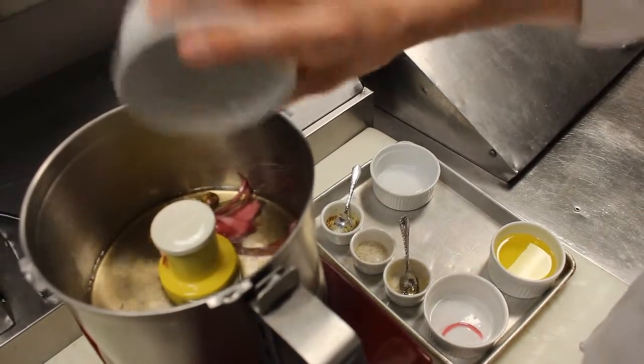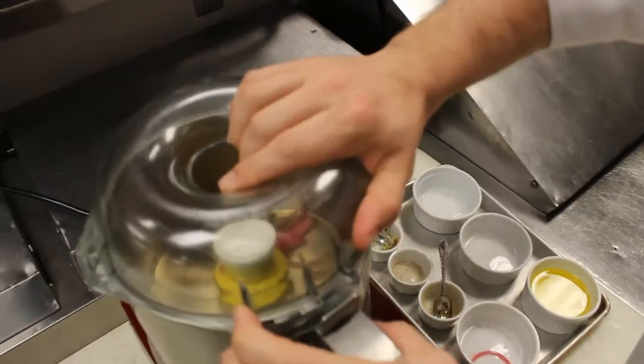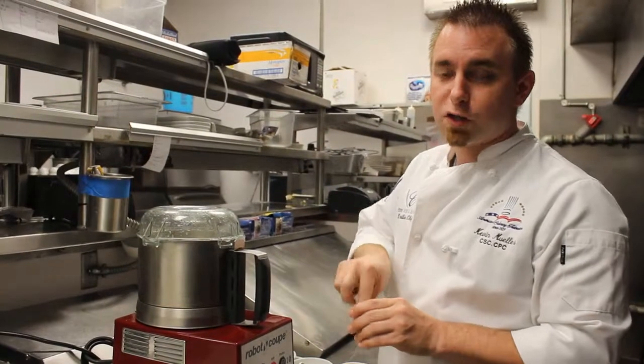Now once this is all in the food processor, we're going to go ahead and turn the lid on and blend it until it's smooth. So now that everything is smooth,